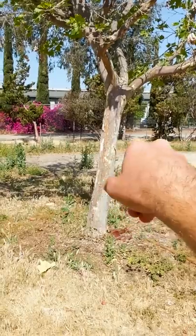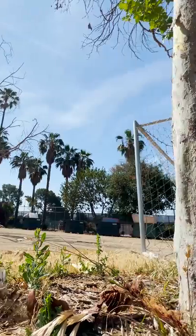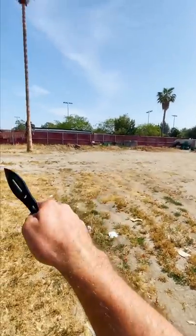I spent a good deal of time throwing the knives at this tree and either missing completely or just having them bounce off. What I discovered is that the trick is mostly in the wrist and how quickly you throw the knife.